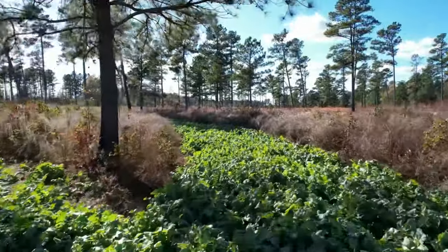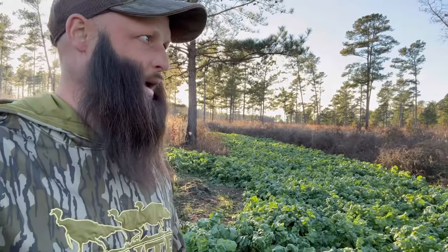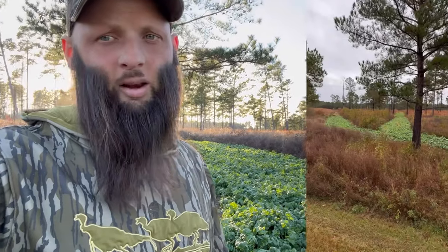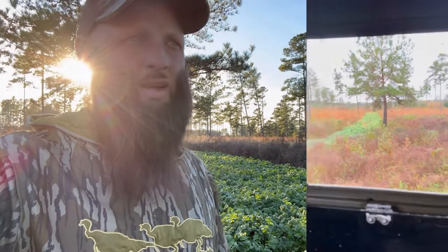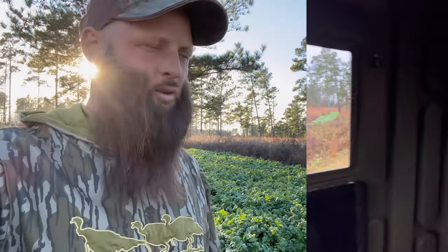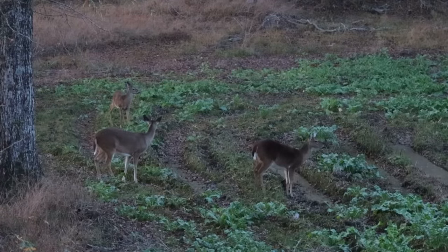One great thing is I've got over a thousand yards of shooting lane from this one stand. However, you need a really good chair with a good swivel that does not squeak, because you spend a lot of time spinning around looking down all the lanes — but it's working well for us.